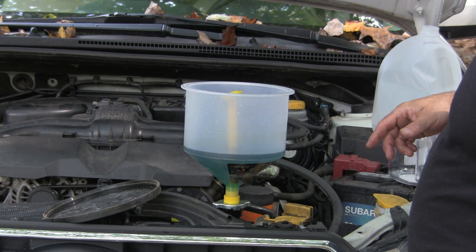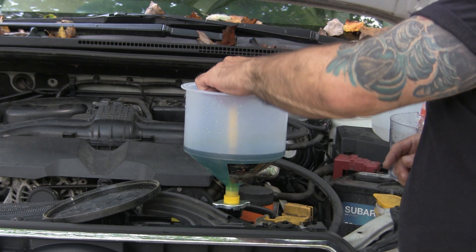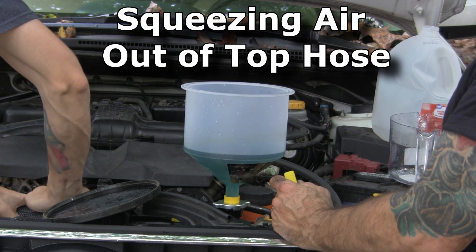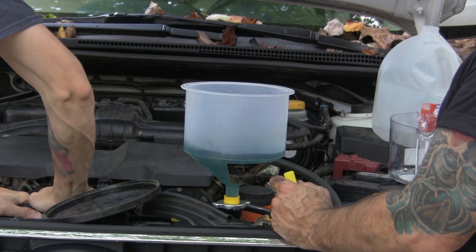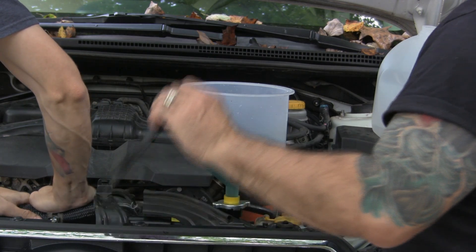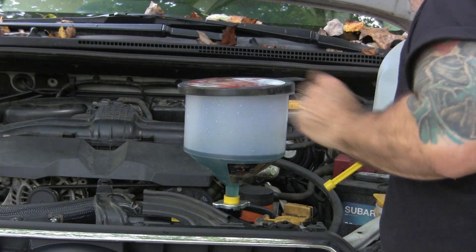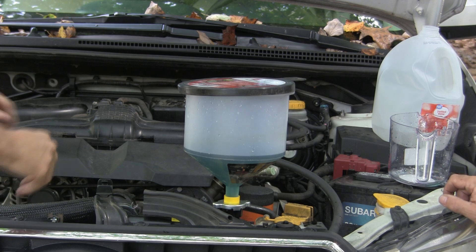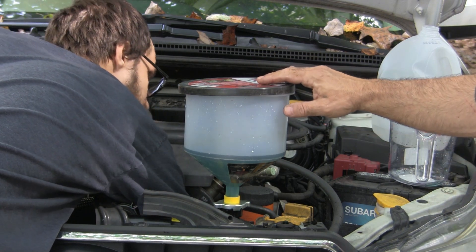Let's go ahead and burp it right now. We're squeezing the hoses, getting rid of any air that's in the hoses. Can I apply air from up here? Sure, ready.